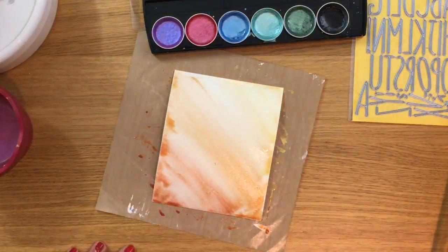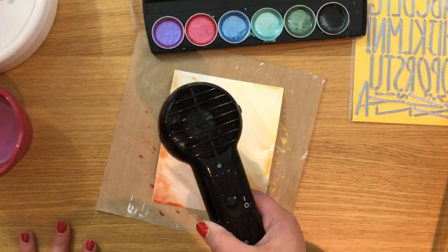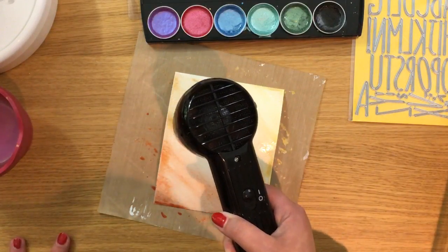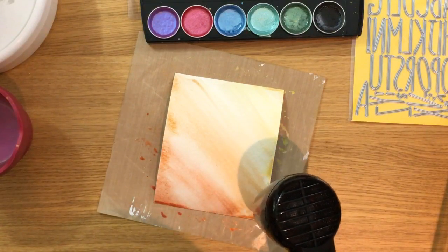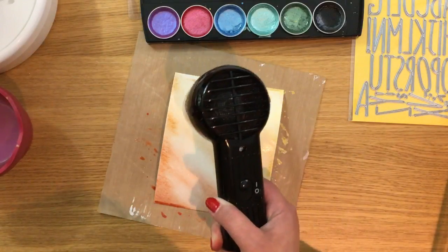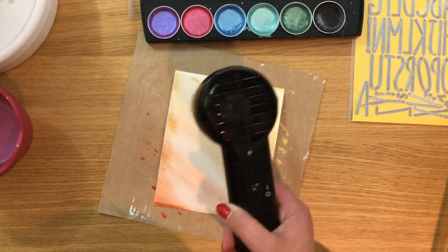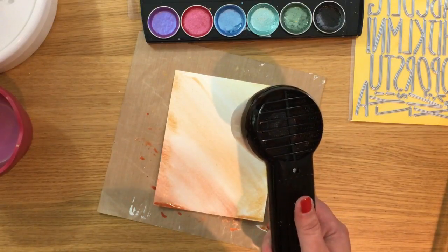Now I'm going to dry this with my Ranger Heat It tool. Normally I pause the recording while it dries, but I'm going to try and do it live. The Ranger Heat It gives you the same temperature as an embossing tool but with less airflow, so it won't move those watercolors around — that's why I use it instead of my embossing tool. You can heat emboss with it, but it'll take about 20 minutes, so use a heat embossing tool for that.